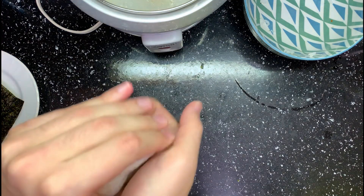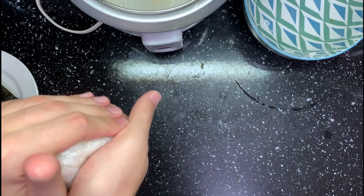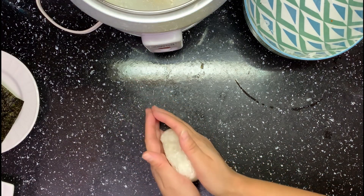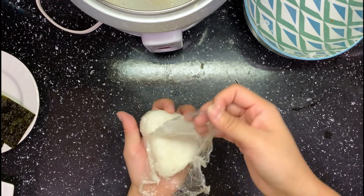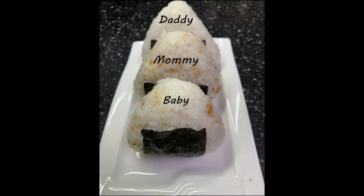You can also make rice balls with plain rice — nothing added. Here's my husband's first rice ball. His hand is much bigger than mine, so we got a bigger rice ball. We made three with different sizes. They are a rice ball family.